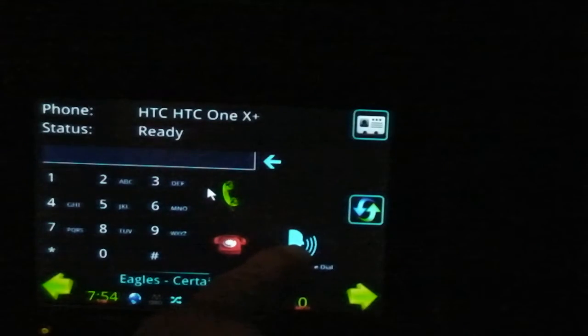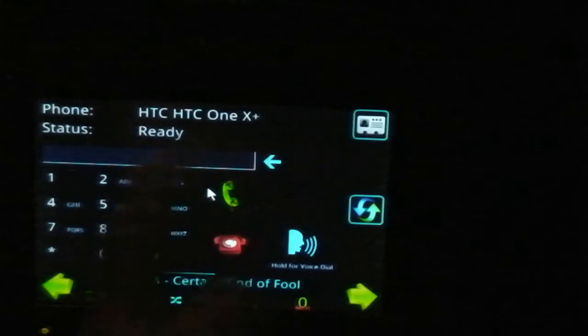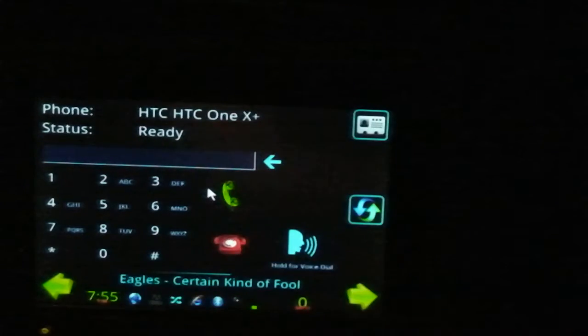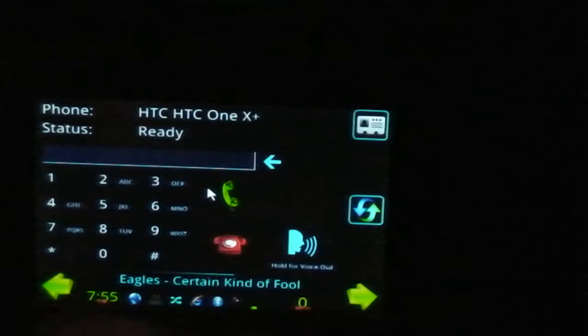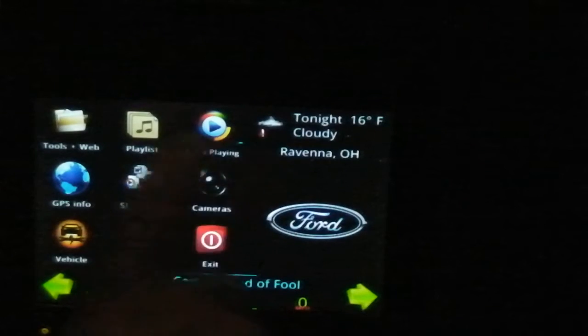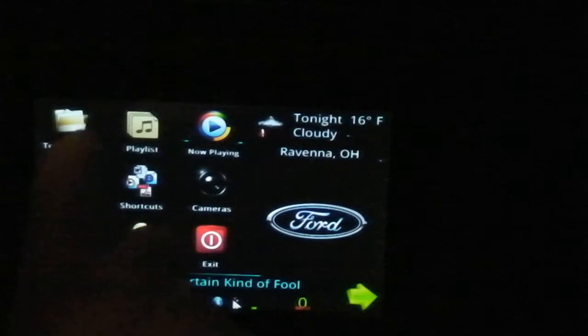You can even do voice dialing. The fellow doing this programming is working on it, because Bluetooth telephone through a PC is one of the hardest things any of these coders have to deal with. But if anybody can do it, I think this fellow who goes by the name of Clockwork can do it. He's a pretty smart fellow.